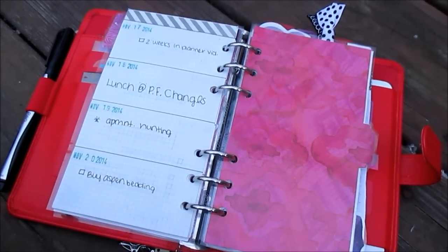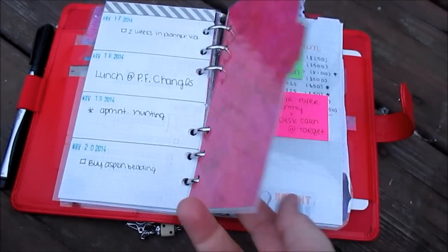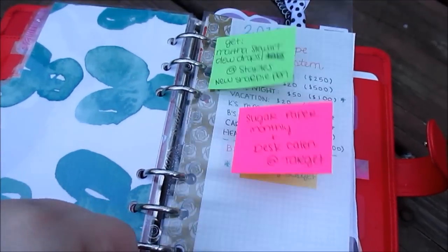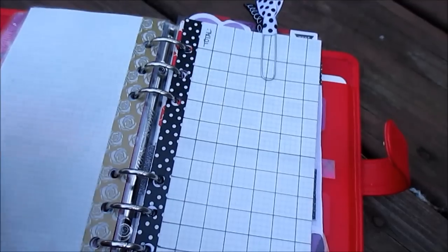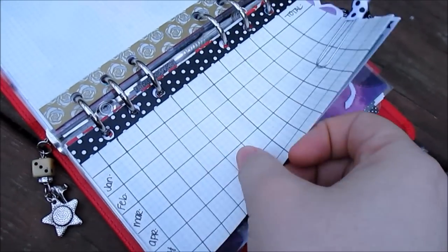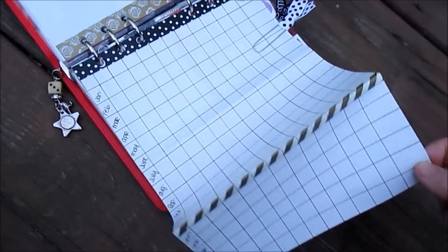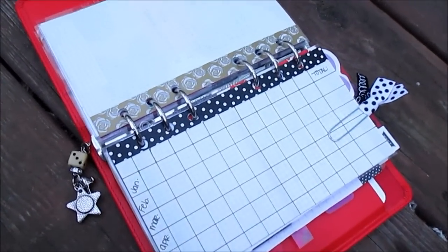My battery is about to die so I'm trying to get everything in. This is my next divider — my financial section. It's another piece of Smashbook paper; it doesn't really have a theme matching what's behind it but I still know what it is, and I really like the back — it's pretty watercolor. I moved my flyleaf up here to stick on things I need to get. This is our 2015 envelope system, which is going to be fun to start. I also made this fold-out page — another thing I want to show in my insert video — and it's going to be a bill tracker.